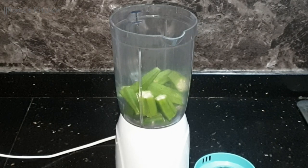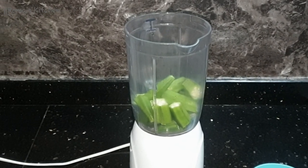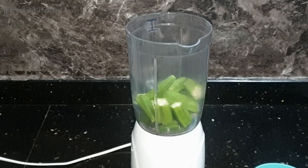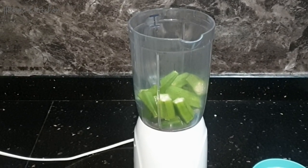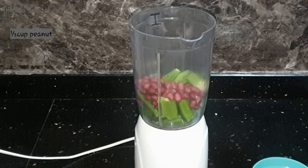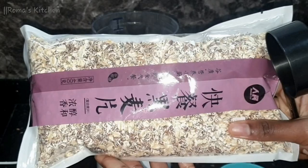Now I'm going to be adding in some raw peanuts — you do not need parched peanuts or anything like that, just raw peanuts. I'm going to be adding a third cup of the raw peanuts.